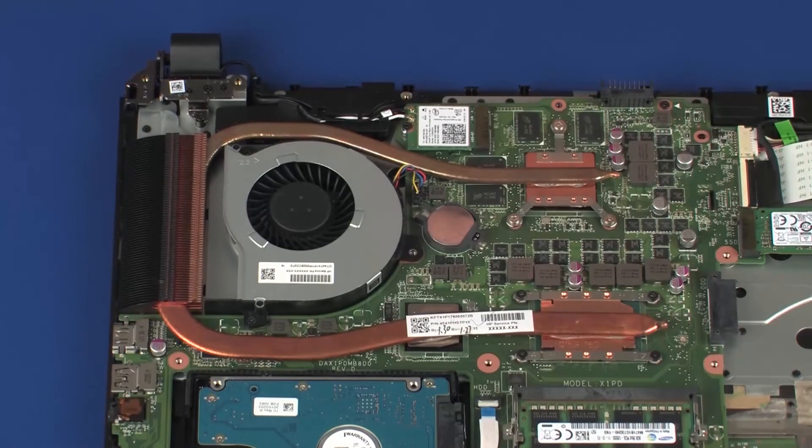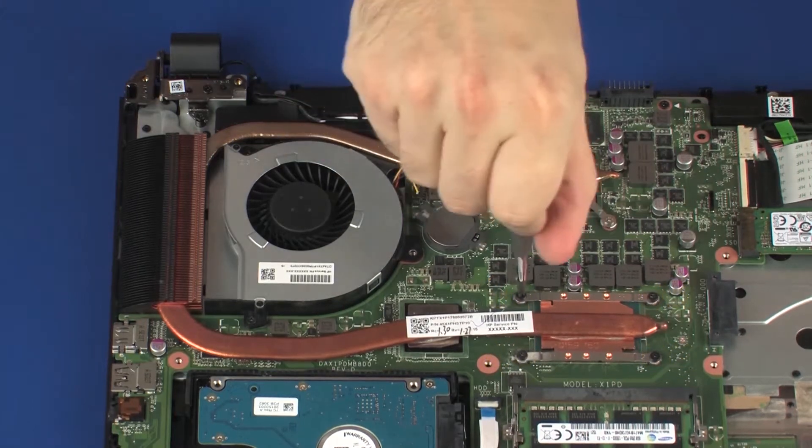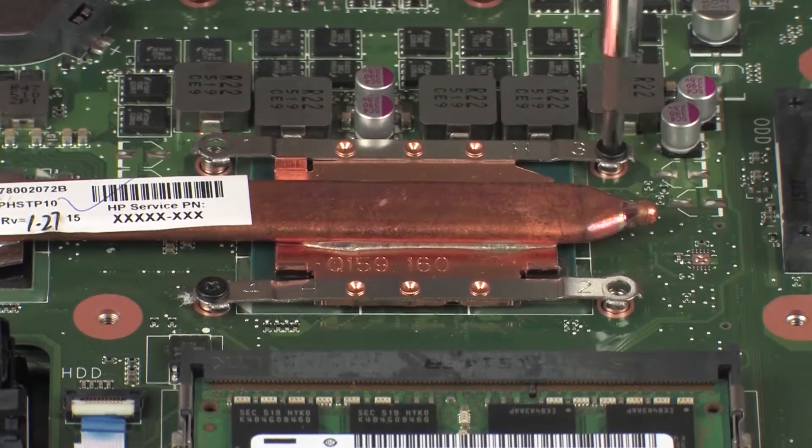Removal. The heat sink has numbers adjacent to the following seven screws. Remove the four 3.5 mm P1 Phillips-head screws that secure the heat sink over the primary processor in numerical order.